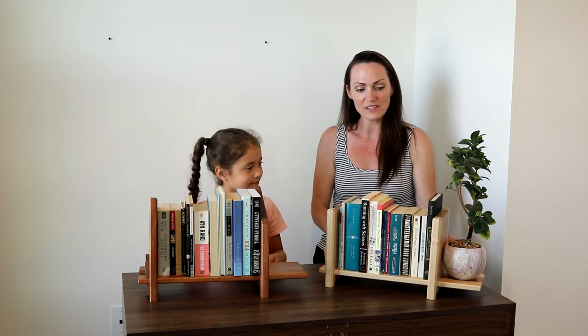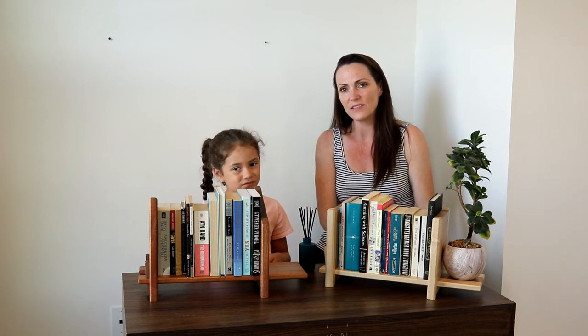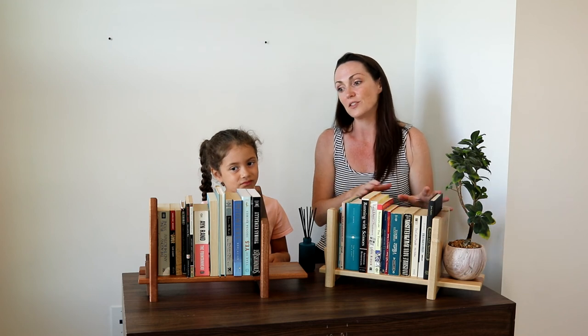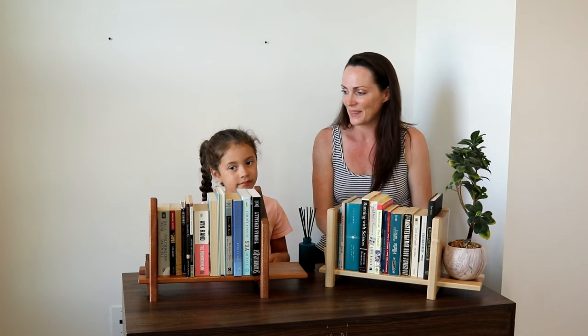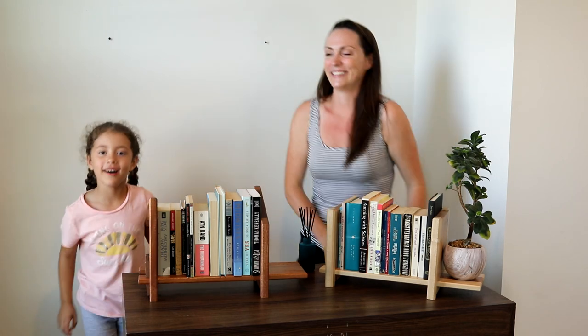These are two of the bookshelves, and if you're interested in learning how to make them, check out my next video — it's going to be a how-to video on how to actually build them. Thank you for watching and check out our site at fromfoodtowood.com. Bye!